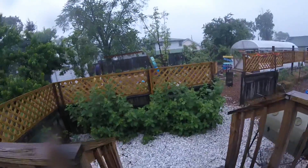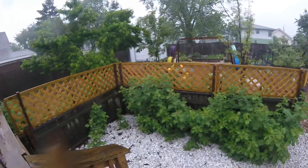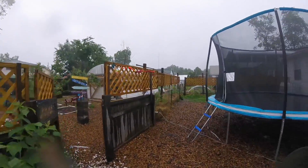Okay, we're trying out the new GoPro today. We got an early Father's Day present from the kids — thanks kids, shout out to the family, appreciate it. So it's waterproof, thought we'd give it a test.